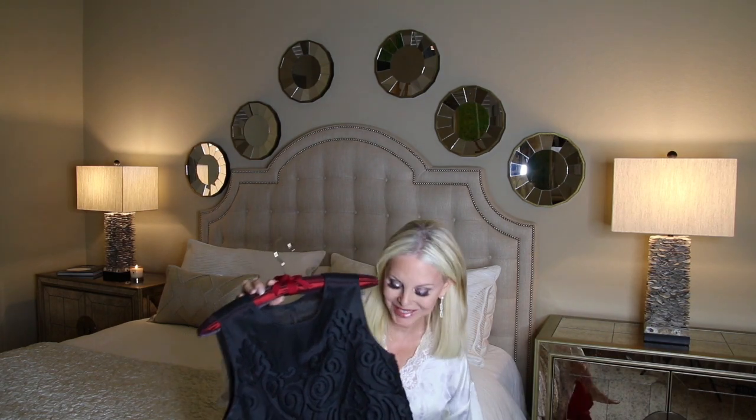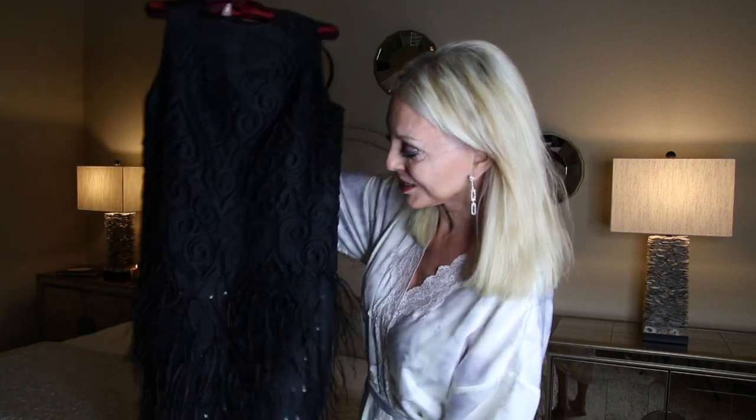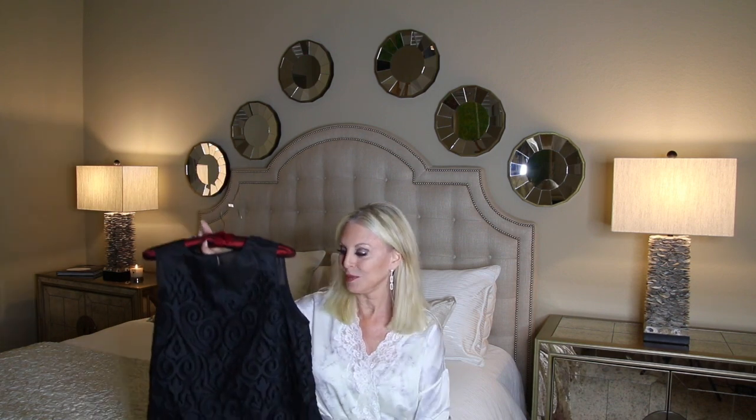This is the dress — I'll try it on in a few minutes and show you, but I wanted you to see it up close first. It's a Saint John shift dress, so it's not the sexiest dress out there, but it's certainly chic. It's black, with laser-cut velvet in a swirl pattern, and it has sequins, feathers, and a lot of embellishment. That's why I've decided to style my hair very simply. I have the drop earrings, the glitter liner, and all the embellishment on the dress — we don't want to go too far over the top and lose that chic look.